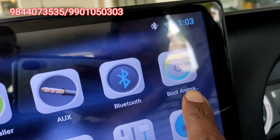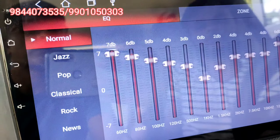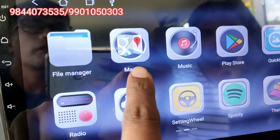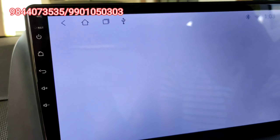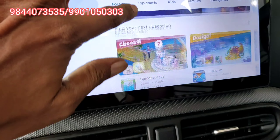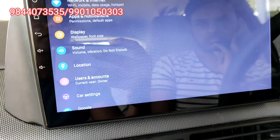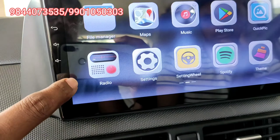There are pre-downloaded icons and all Play Store options available. There is a built-in equalizer. You can use maps, music, Play Store, and download any apps. The 16GB memory supports radio — connect the antenna and the radio will work. The settings are basic, same as a mobile phone.